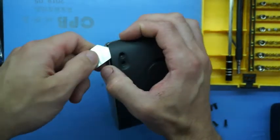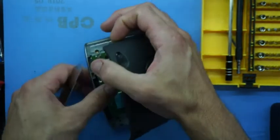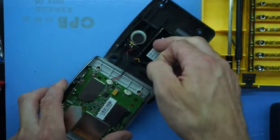Do note this opens relatively easier for me at least, just because I have had this open once before. When you do open it, be careful — there's one speaker connected and the battery itself.